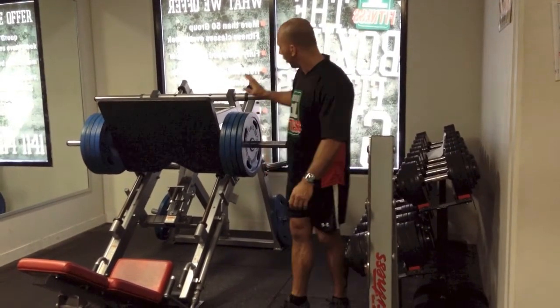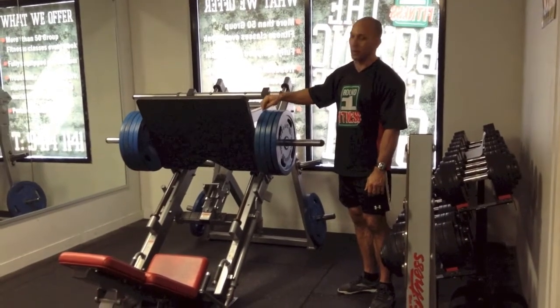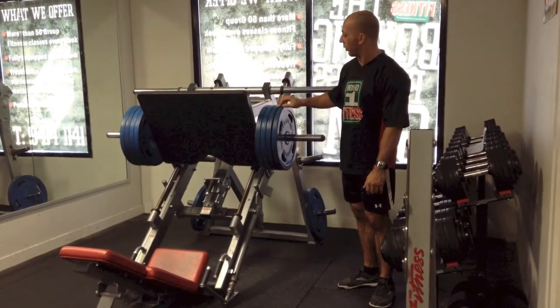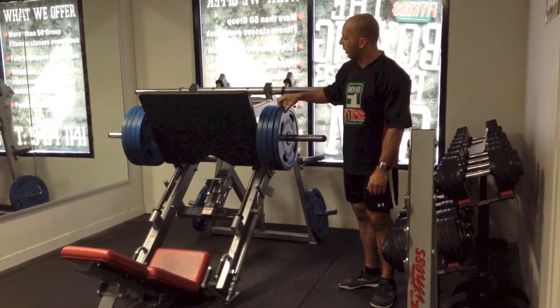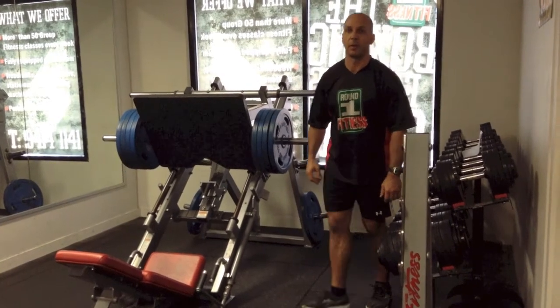So on the leg press, once you've got it set, the important thing is to make sure that as you set it, you can take the weights off in even amounts and jump straight back on. You can see here I've got 80 kilos on each side, so 160 all up. I'll do my set of 8, take 20 kilos off each side, repeat, take another 20 off each side and repeat. So it all looks like this.